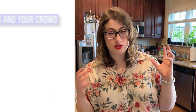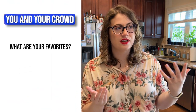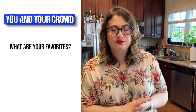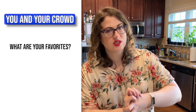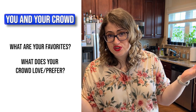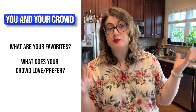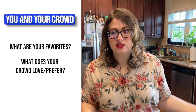Also think about you and your crowd. What are your favorites? If you love straight rye whiskey even though it's summer, you're going to have rye whiskey no matter what — you do you. And think about what your crowd loves and prefers. Maybe you have a cultural thing where you need a specific kind of alcohol, so factor that in as well.